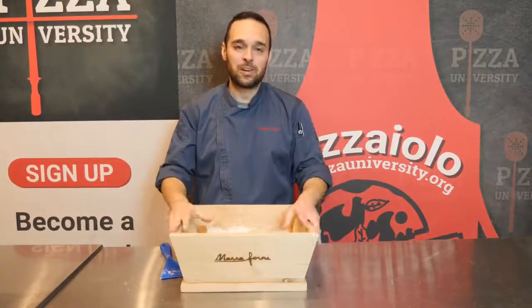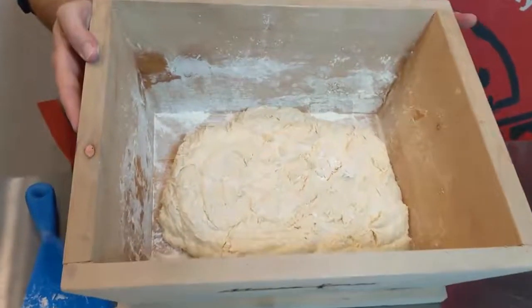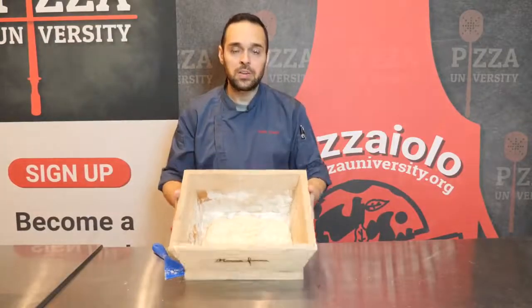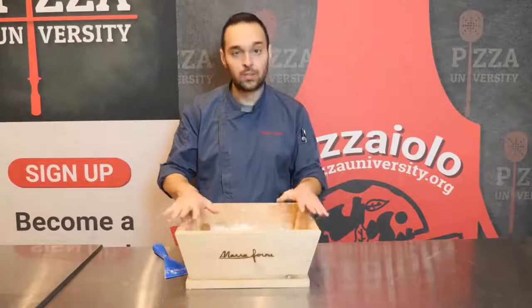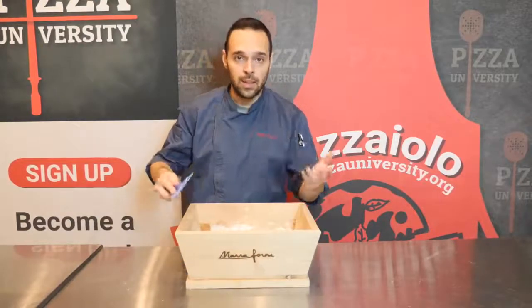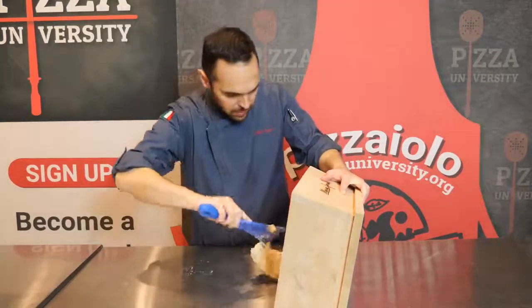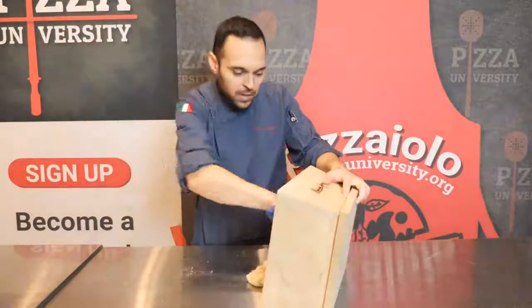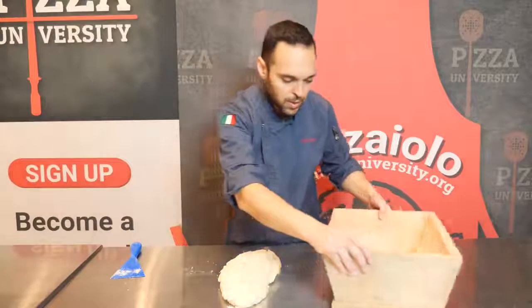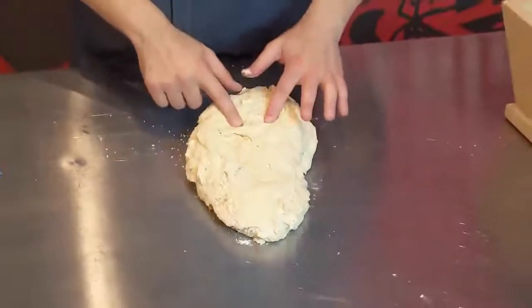The dough has been resting for 15 minutes. You can see it doesn't look like regular dough, but it definitely looks more relaxed. Now, all I'm going to do is transfer the dough from the container to the table and start kneading a little bit, so you'll see the difference in how the dough looks after a few folds. The dough is very wet and soft at 75% hydration — there are still spots with dry flour and chunks that haven't fully incorporated. We'll see the magic happen when it starts folding.